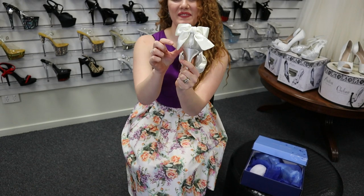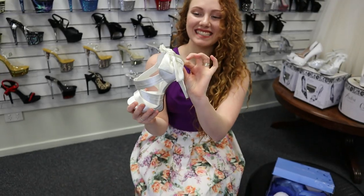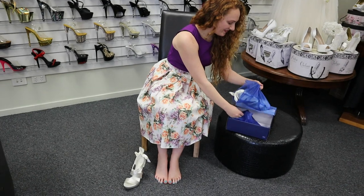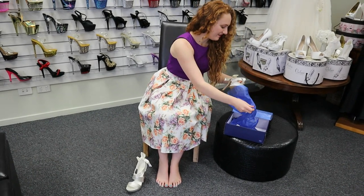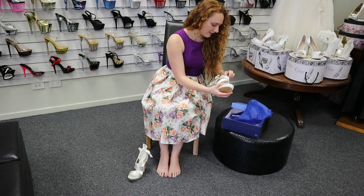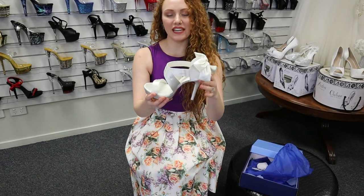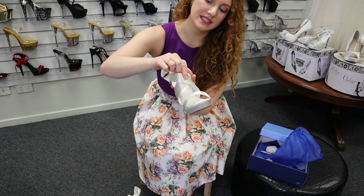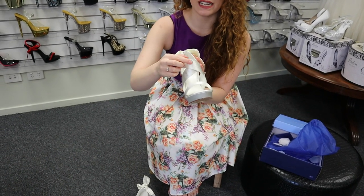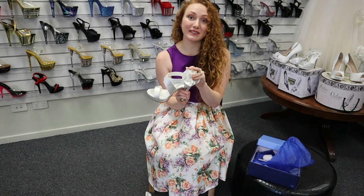And look at the back — there's a massive satin bow and it is so cute, it's absolutely adorable. On the straps across the front it's sort of like a folded ribbon, just to give it a bit of extra detail. It just dresses it up that little bit extra without taking away from the simpleness of it.